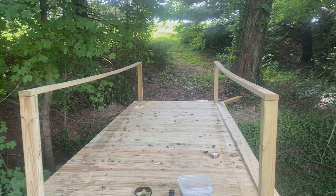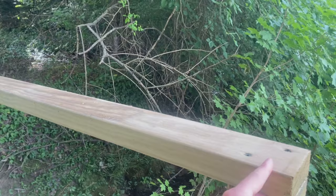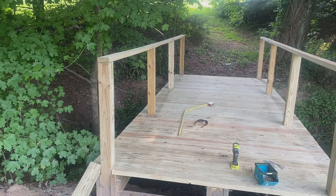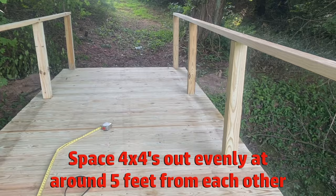They say the average height of a railing is 36 inches. So I measured 35 because I'm putting this on top — that gives an inch to make it 36. The last thing I did was measured and cut each of these at 34 inches and placed them under and screwed them.